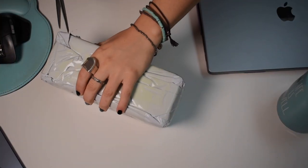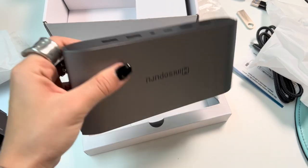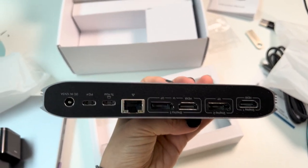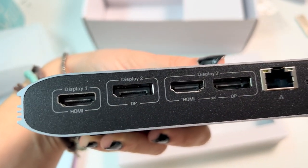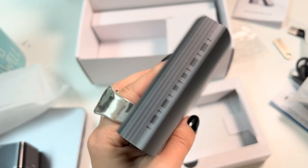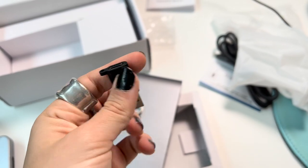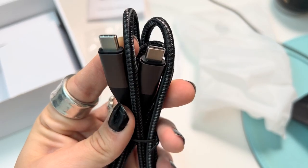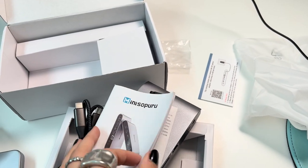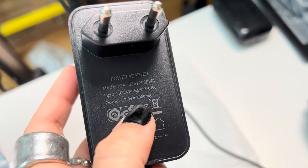I'm just going to start opening this and having a look at what's inside. What I like the most about this is that it seems to provide a one-cable solution, so you don't have to deal with a mess of cables on your desk.